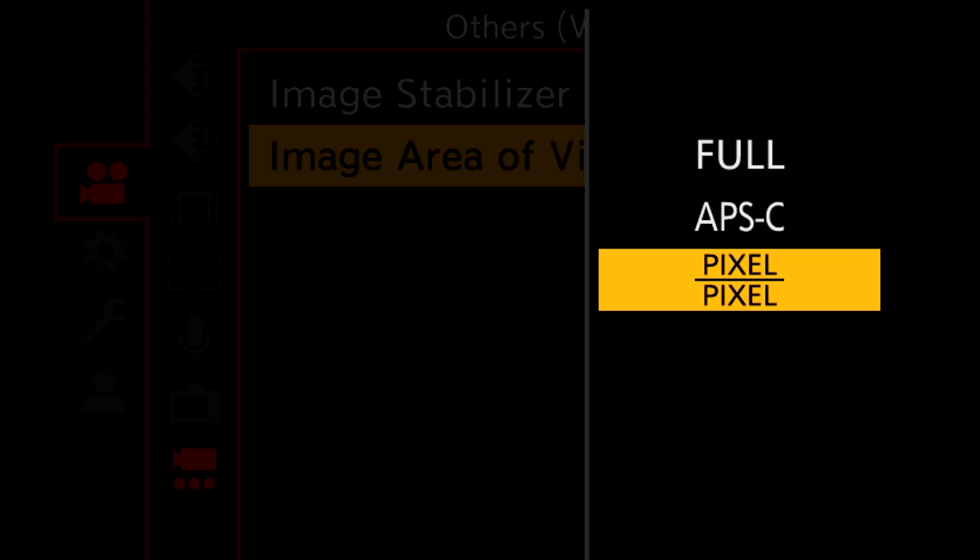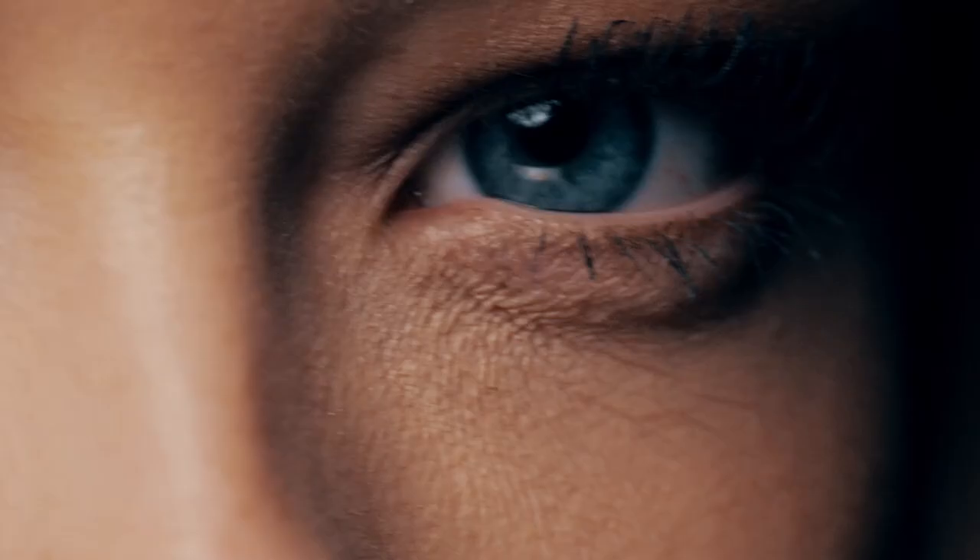When shooting those images with the 70-200mm f4, I have been changing the image area of video from full frame for those shots to sometimes Super 35, and then when I wanted to punch in super tight on her, boom — pixel to pixel.